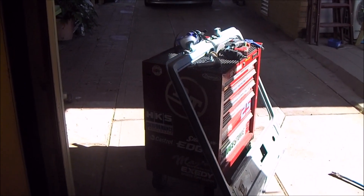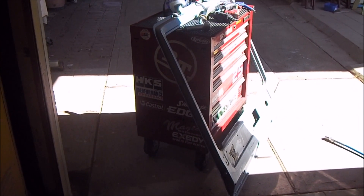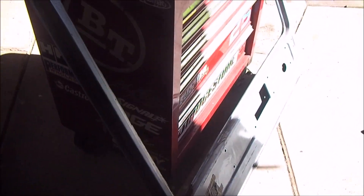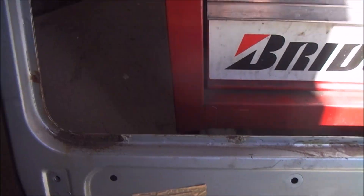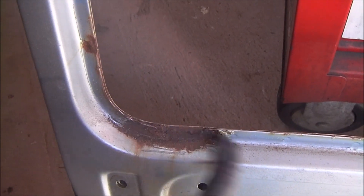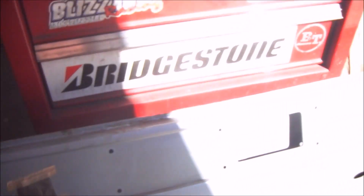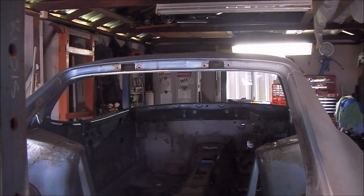Hey guys, welcome back. Been away for a while but time to get back on the Zed. I'll be working on this rear hatch here. Specifically, down the bottom lip there's a bit of rust — right down here. So I'm going to clean this up, cut it out, and repair that. And once that's done, we can start working on the hinge area.